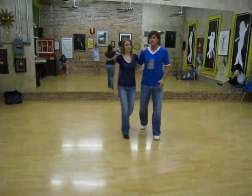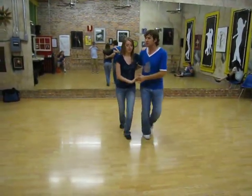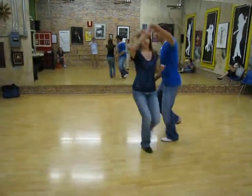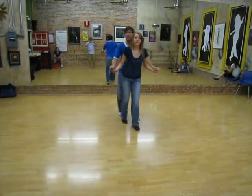And then we did an S turn from side-by-side Charleston to tandem. And then 1, 2, 3, 5, 6, 7, 8. 1, 2, 3, 5, 6, 7, 8. 4, 5, 6, 7, 8. And from here we're going to waterfall.